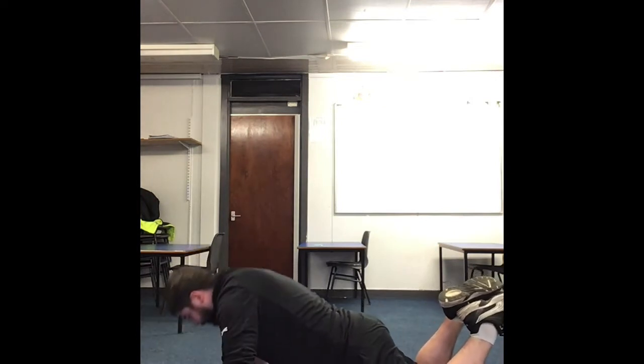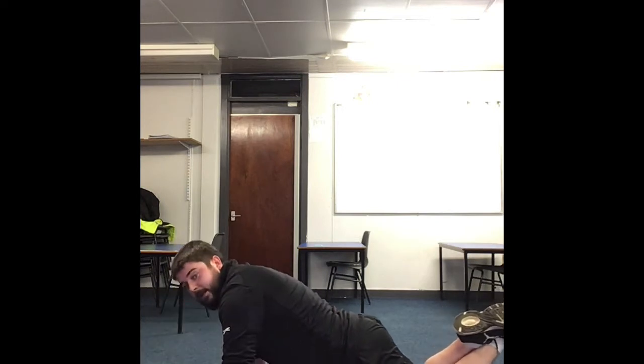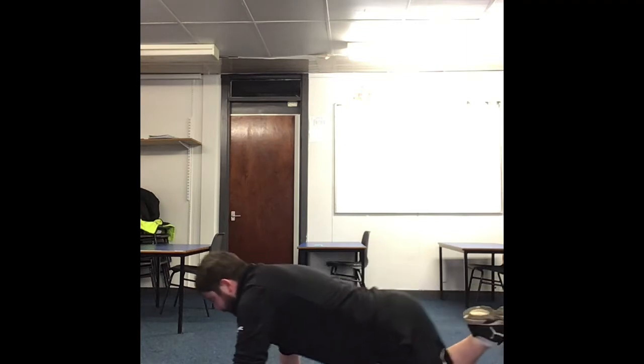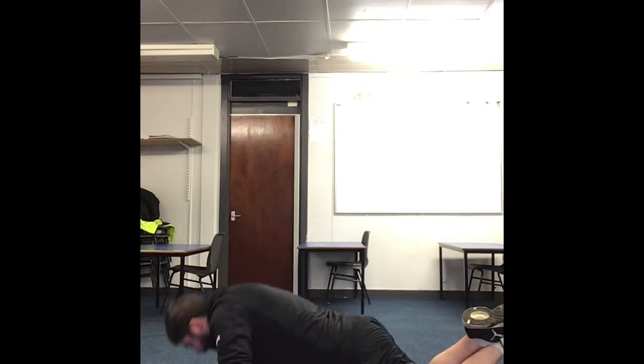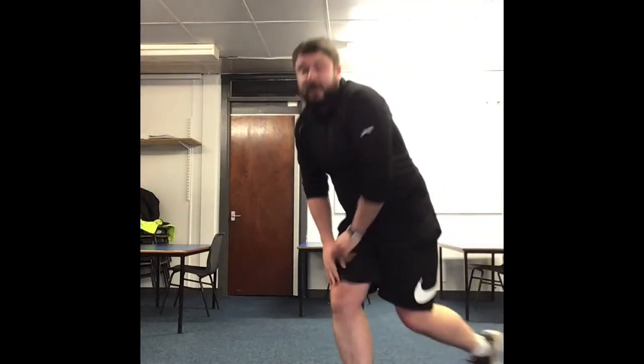If it helps, make sure you cross your legs at the back. If you need to make it easier, just stay on your hands and go up and down. Halfway there — keep going, see how many you can get. 3, 2, 1 — rest. That's the first one down. We've got eight more of these.